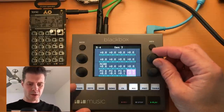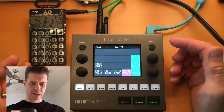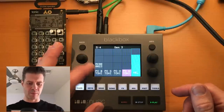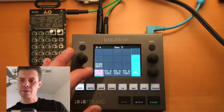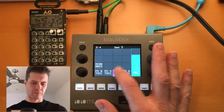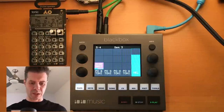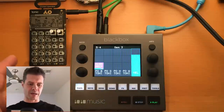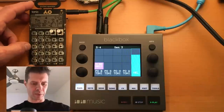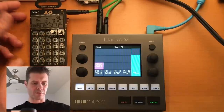So first of all, if we take a look at the pads section of the Black Box, I've already got some samples in here. Let's take a look at what those are. Those were all sampled off of the Pocket Operator, and I think right now I might be able to play through. So there's some stock sounds off of the Tonic.